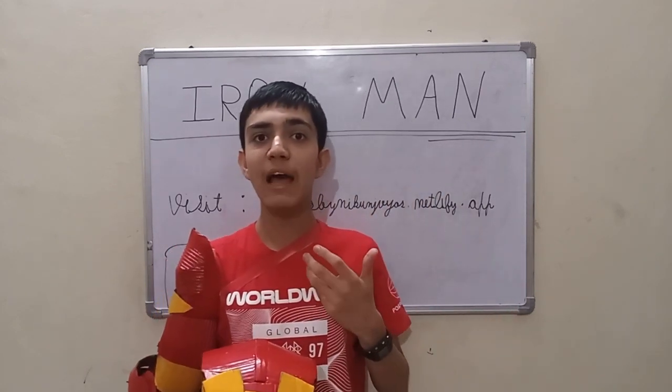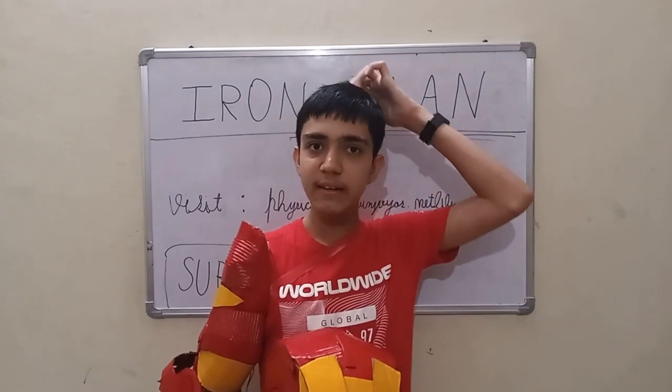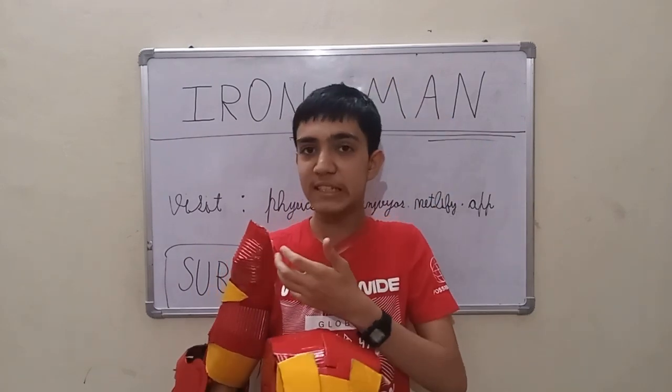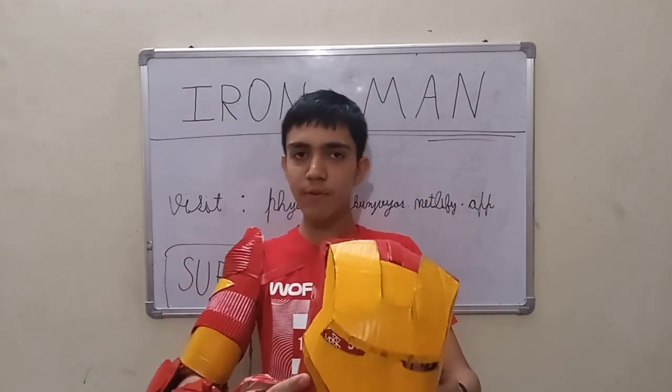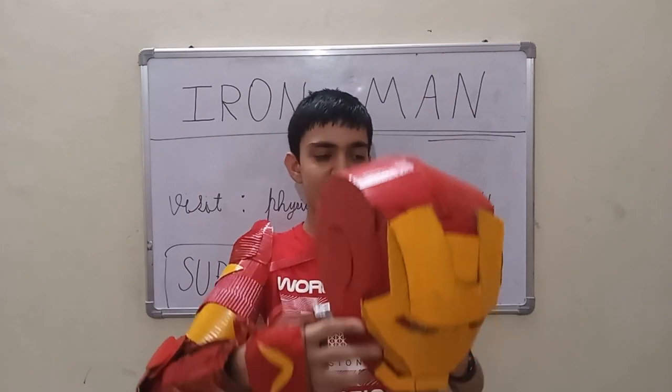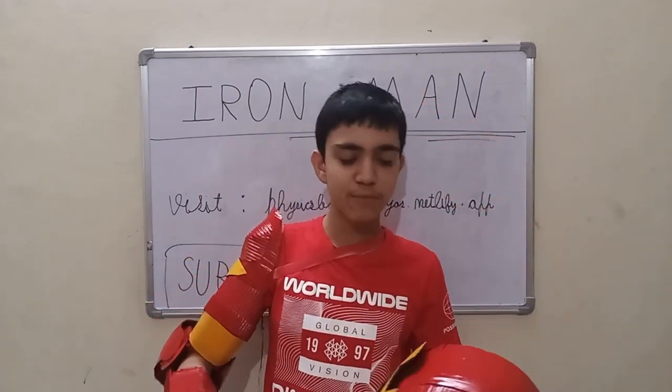My templates? I don't even have them saved — it's just a hit and trial method. I succeeded in making this Iron Man arm. So let's see how it works. First of all I am going to wear this helmet, then I will show you its functions.